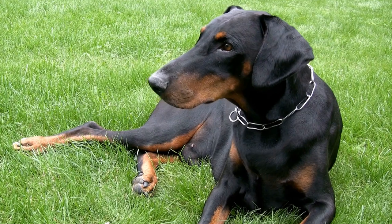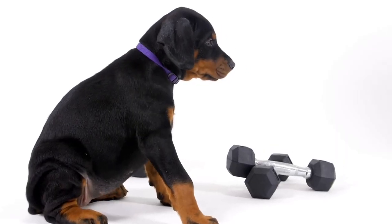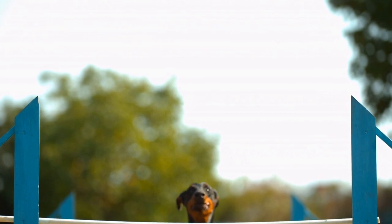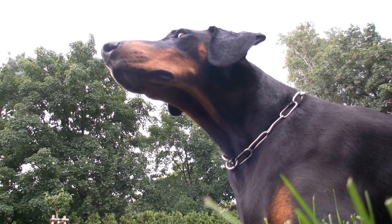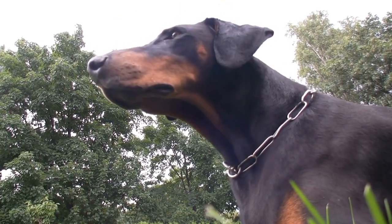Harnessing Your Doberman's Natural Grace. Dobermans possess a natural grace and elegance, making them a pleasure to watch on the dance floor. Incorporate movements that showcase their athleticism, such as weaving through your legs, sidestepping, or trotting alongside you in synchronized movements. Emphasize their proud and confident posture, enhancing the overall beauty of the routine.